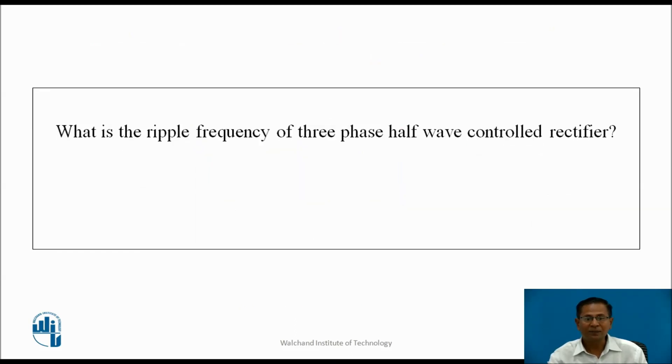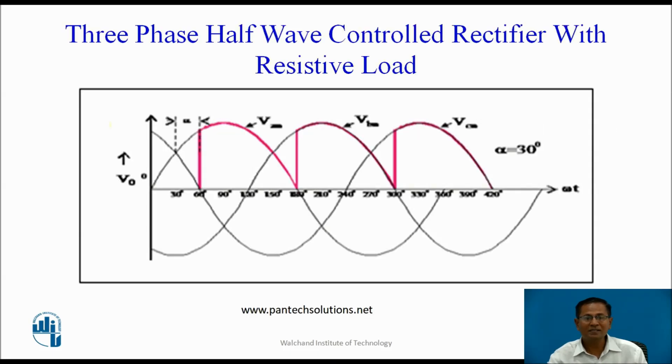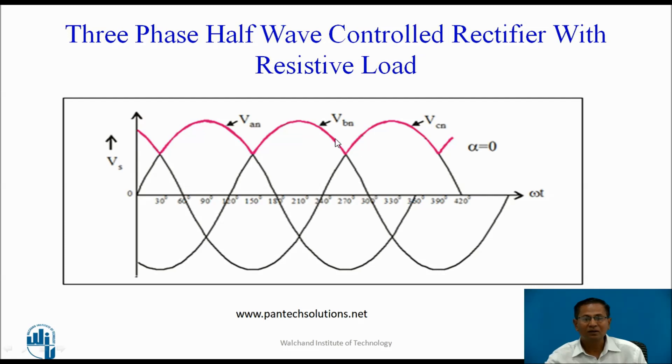What is the ripple frequency of the 3-phase half-wave controlled rectifier? For this converter, for one complete cycle, three pulses appear across the load. That is why the output ripple frequency is equal to 3 times the fundamental frequency, i.e., output ripple frequency = 3fs.